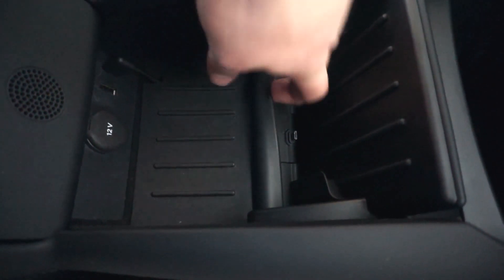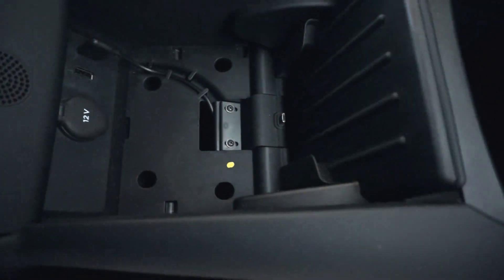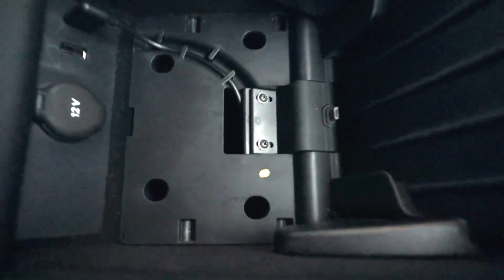First step, you're going to want to remove this rubber. This just kind of pulls out and that will expose your two screws down there.